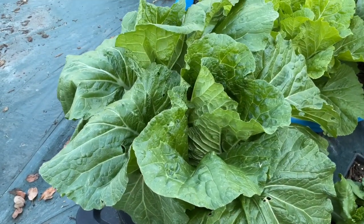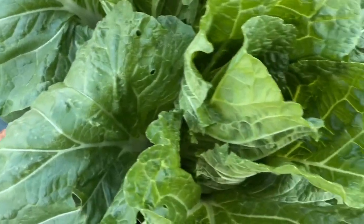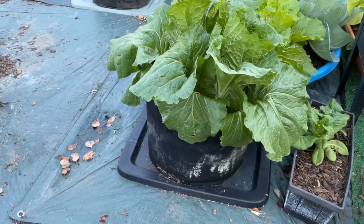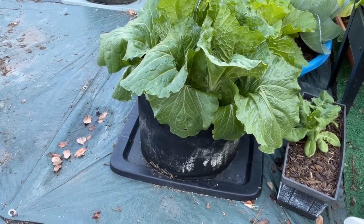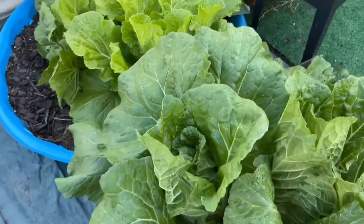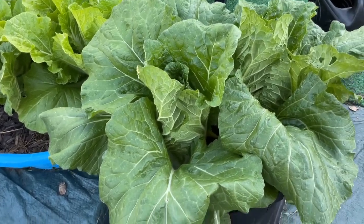Now this is Chinese cabbage. Look at that — beautiful. I can remember when I planted these Chinese cabbages, I put the transplants in this grow bag. And look how big and beautiful they are now. So I'm thinking of harvesting these two Chinese cabbages.